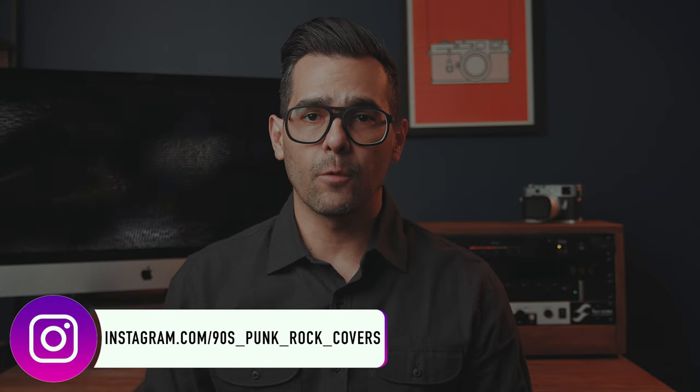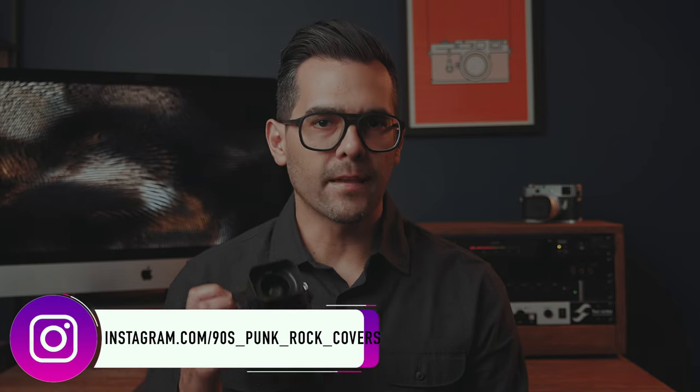Welcome back to 90s Punk Recovers. My name is Sam and in today's video I will share with you a few images I took over the weekend with the Leica QP and talk about the advantages and disadvantages of using a 28mm focal length.